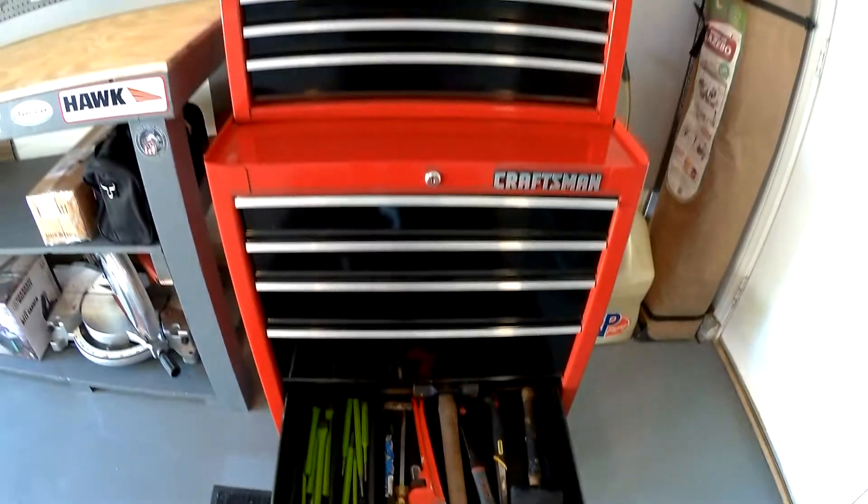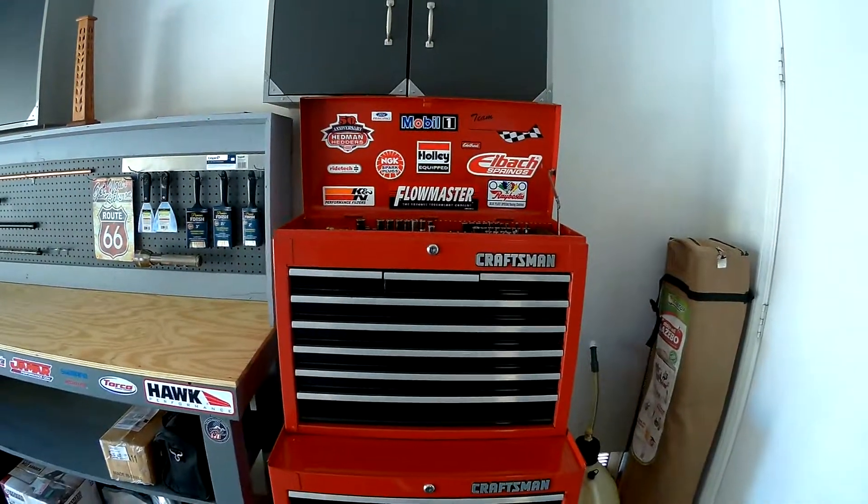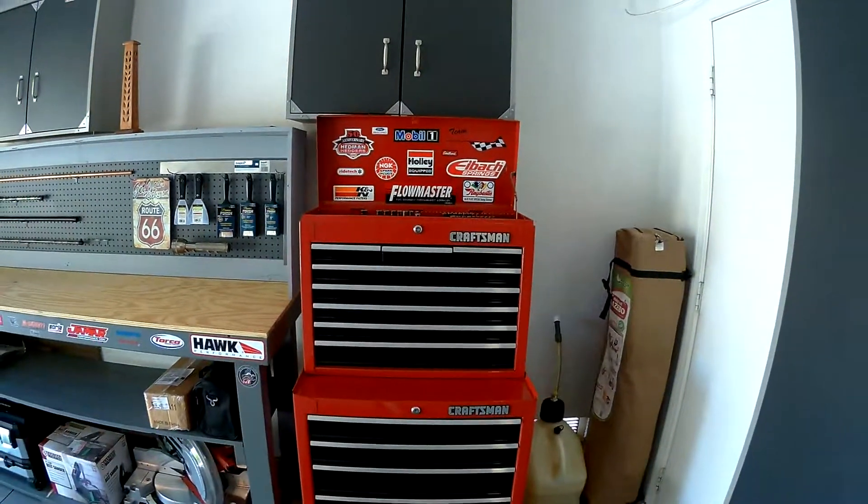So that's it. Hope you enjoyed the tour of my toolbox and you all enjoy the rest of your day. Thank you.